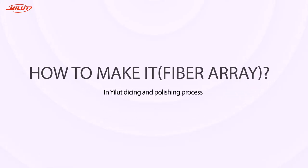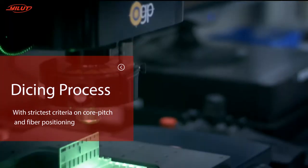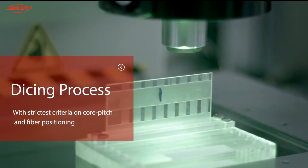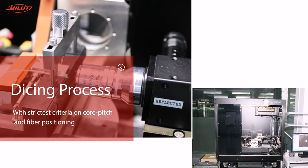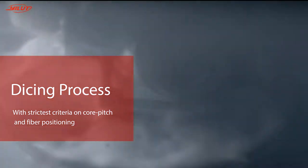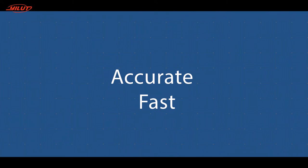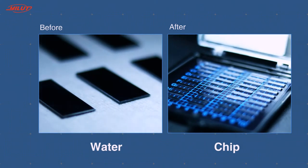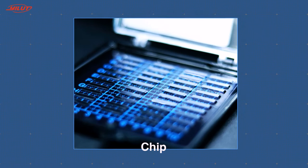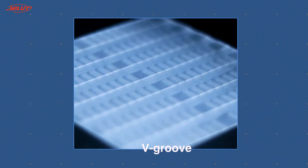So how to make it? At the beginning of dicing the wafer, re-groove and lead to customize the core pitch and fiber positioning with the lowest tolerance, following E-Loot's strictest criteria. Accurate and fast — after equipment operations and high-precision measurement, we see the beautiful v-grooves and shapes.